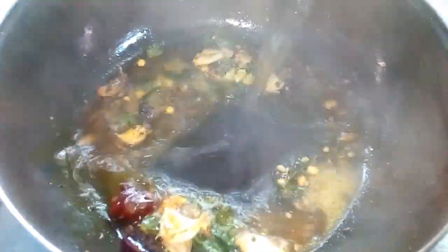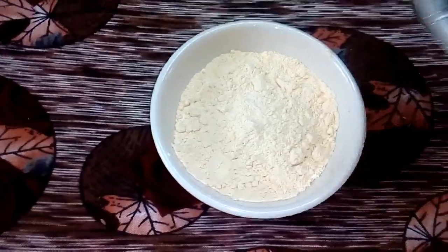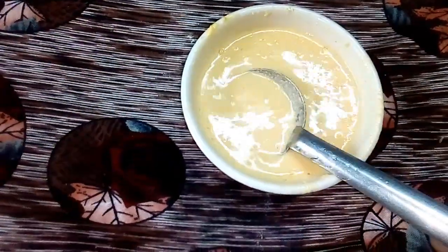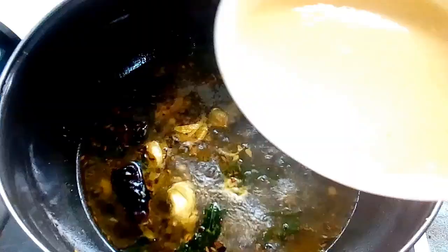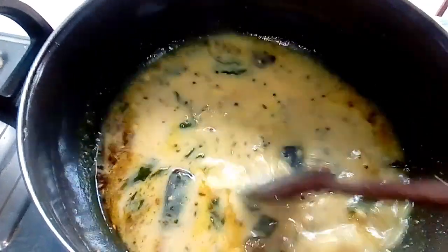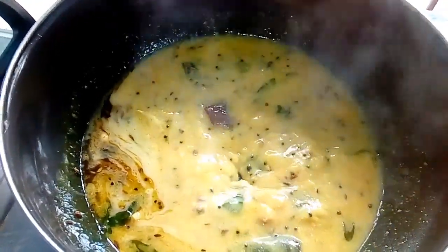Put the water in and cut into the pot. Now we are going to cut the rice and cook the rice for 2 minutes.